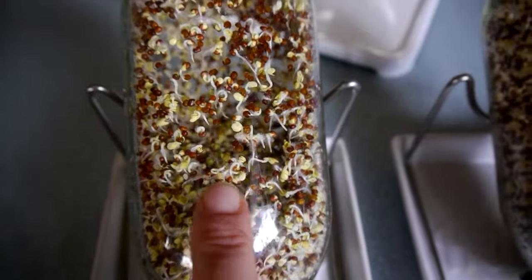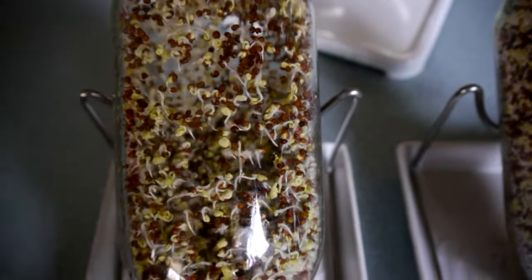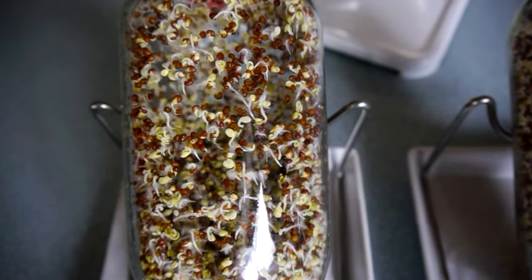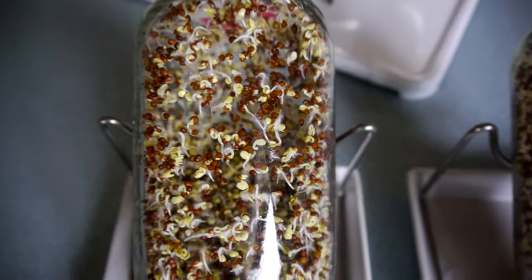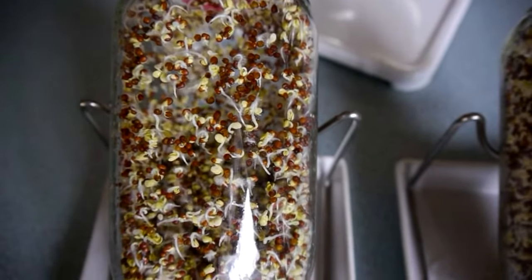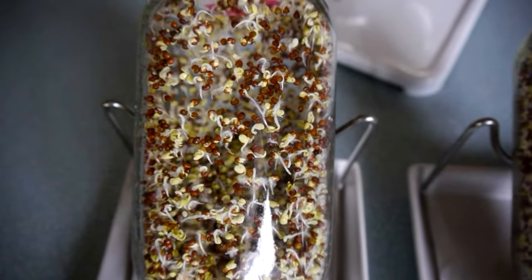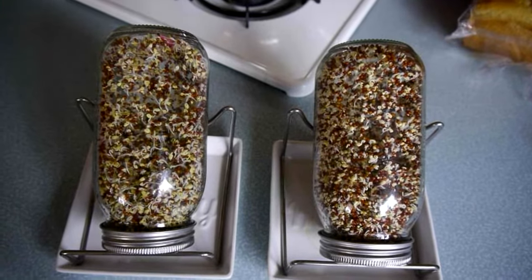The sprouts look really great today — tons of activity. These white tails have kicked off and they look like little fuzzy white strings. That is not mold — it's nothing bad. That is the sprout itself, and those little fuzzy pieces are reaching out for water, actually trying to absorb water out of the air. Don't look at that and think there's mold on your seeds — that's not what that is. We're going to water them twice again today and by tomorrow these should be getting near to completion.